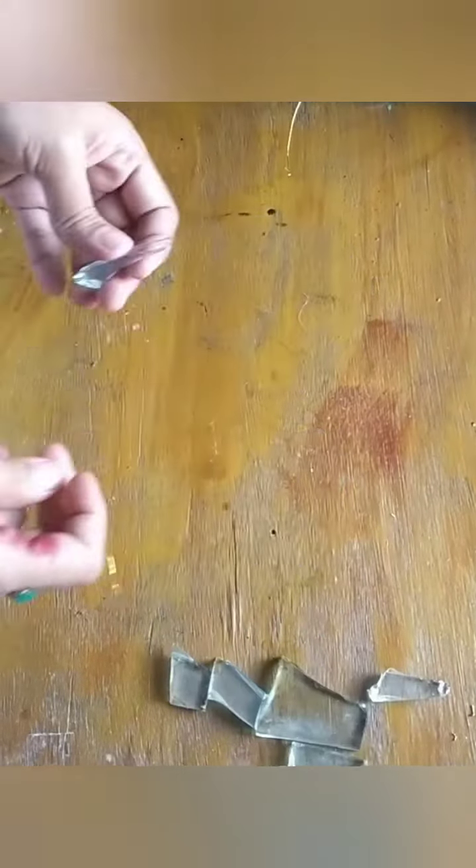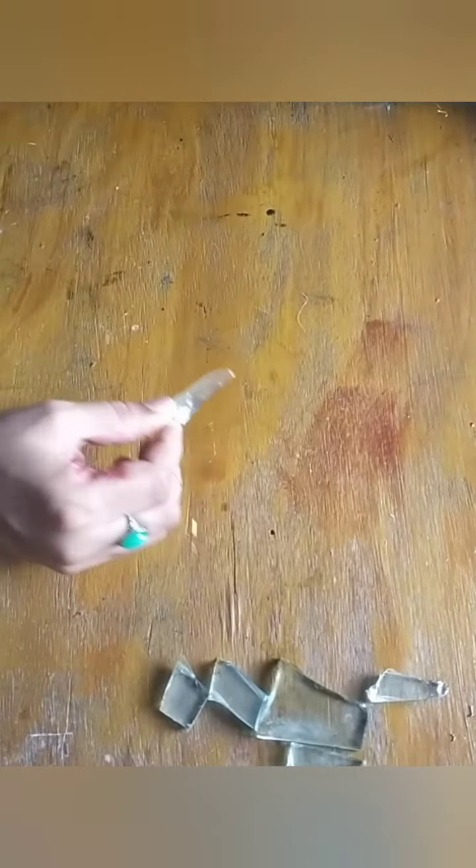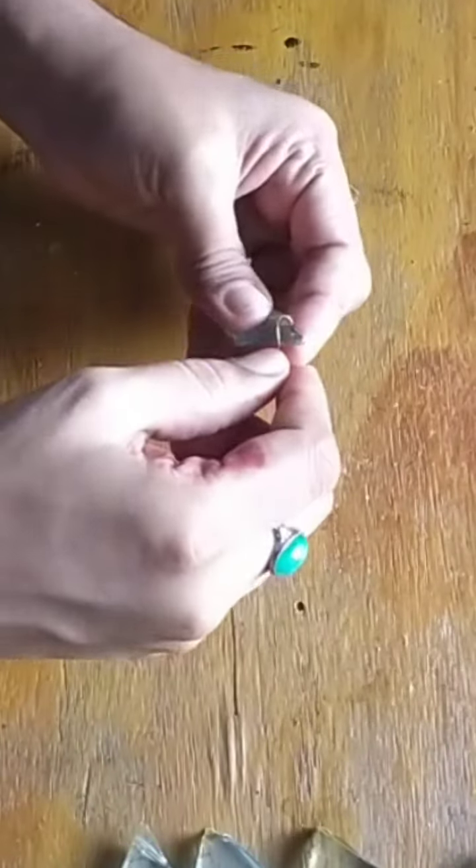This is a craft wire, a golden color craft, a golden color combination that is necessary. Then I will use a piece of paper.